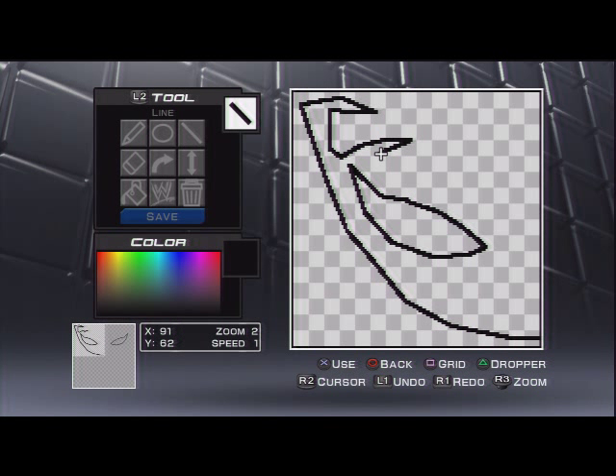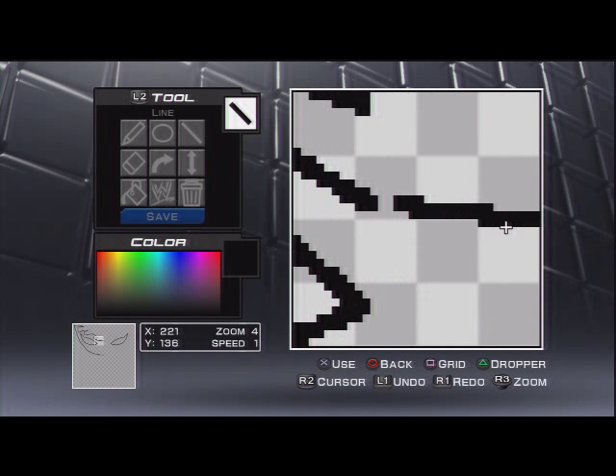Right now I'm just doing random designs. I'm kind of getting used to the whole spikes look — or tribal, if you want to call it that. I really like the way it looks; it just gives it more of a beastly look.